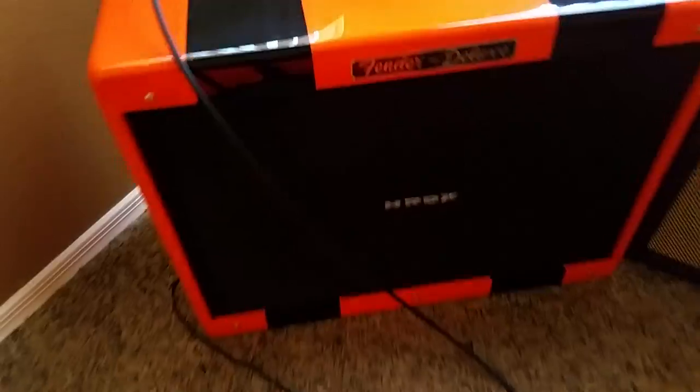If you're familiar with this amp, you're familiar with the idea that when it's on volume one it's basically off — it doesn't make any sound — and all of a sudden it's just blaring at two. And even if you're using it as a pedal slave, running pedals through it, you still have that same problem.